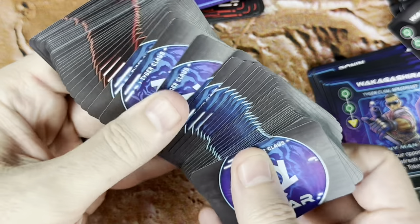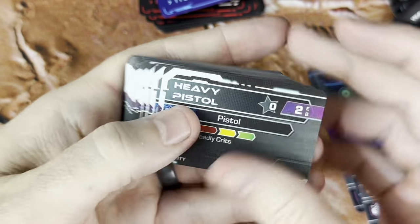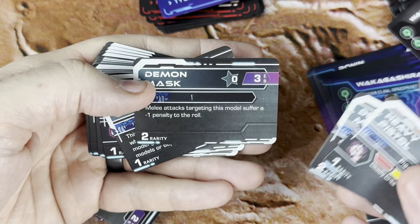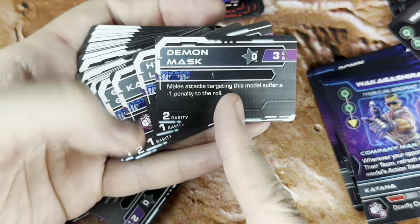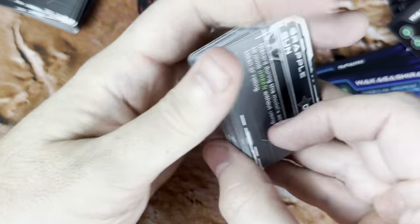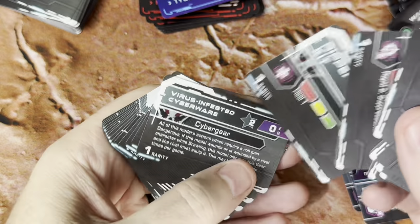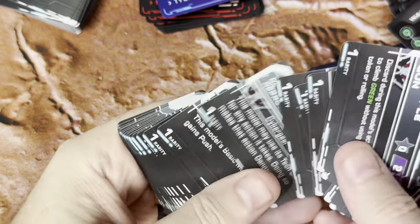These gear cards are going to be faction dependent — we've got Maelstrom gear and Tiger Claw gear. These give you all kinds of stats about them, including their rarity. Rarity indicates how many you can include in a build — if something has a rarity of one, it's unique, you can only have one. If it's a rarity of two, you can have two in a build. A lot of stuff is rarity one, it seems, so you can't just find something really strong and put it on everybody. A lot of cool ways to customize your build.